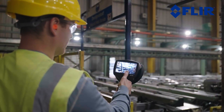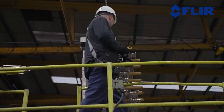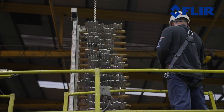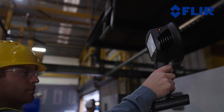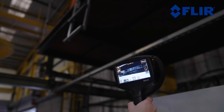The FLIR SI124LD Plus is a smart, easy-to-use acoustic camera that enables users to promptly detect leaks even in noisy industrial surroundings and without halting operations. Equipped with 124 microphones, the SI124LD Plus provides a wide field of view for detecting compressed air leaks from a long range, based on the sound they emit.